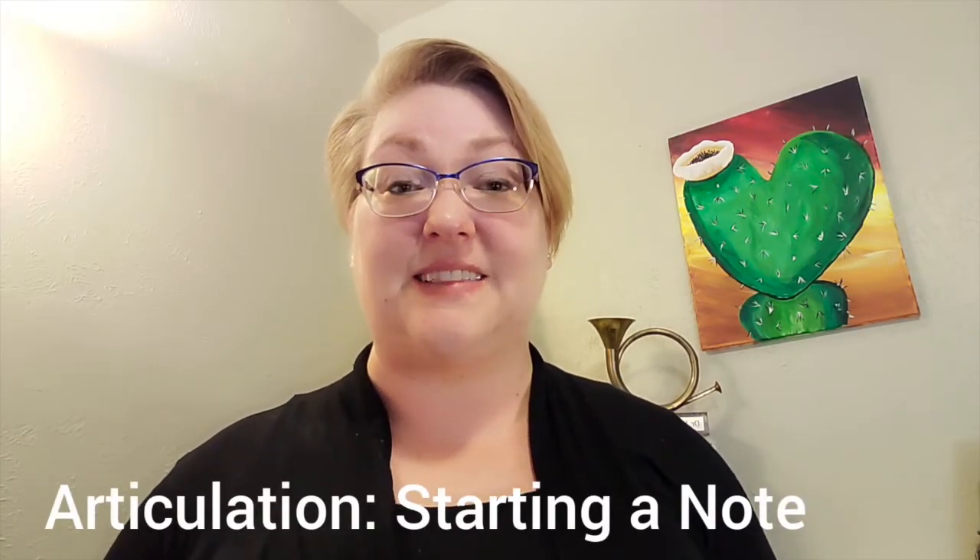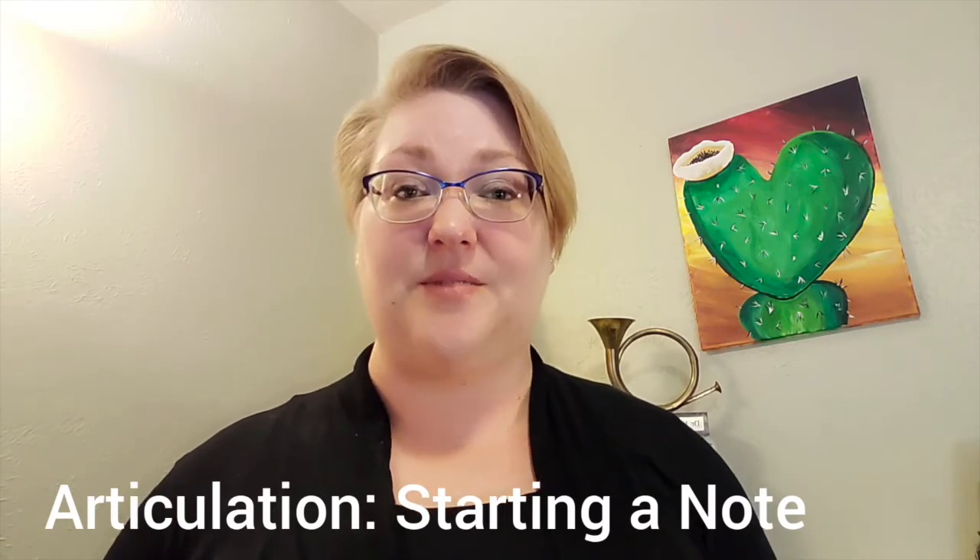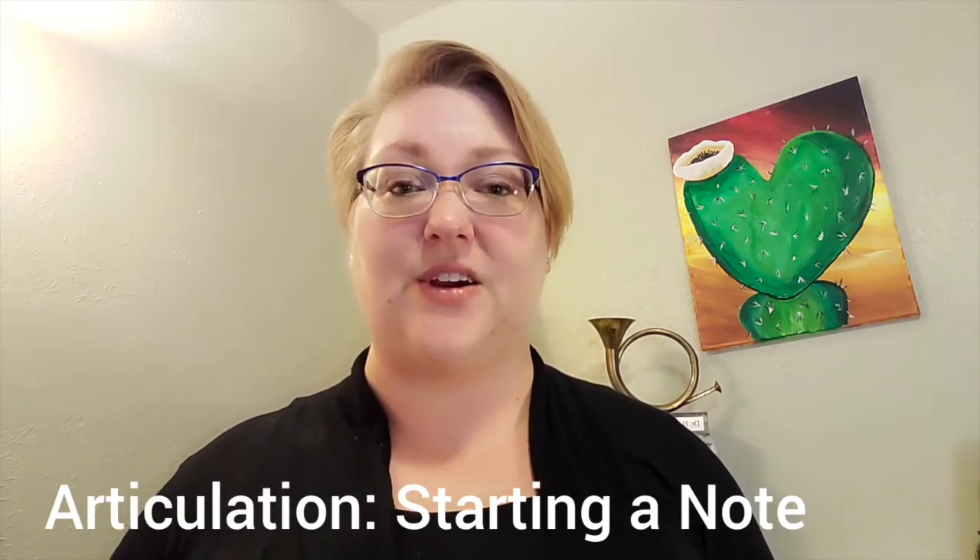Hi, my name is Heather Suchadalski and I play horn with the Allen Philharmonic. In this video, we're going to talk about articulation — that's how your tongue begins a note that you play on your horn or any instrument really.